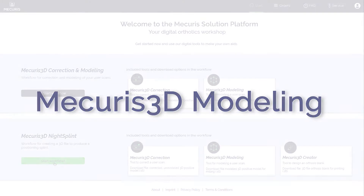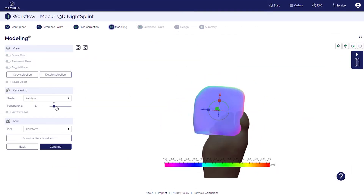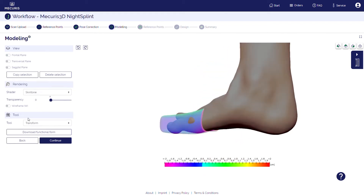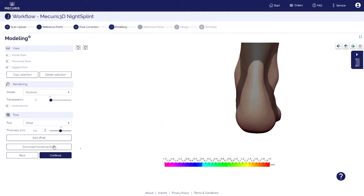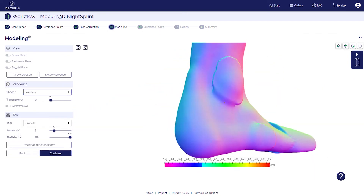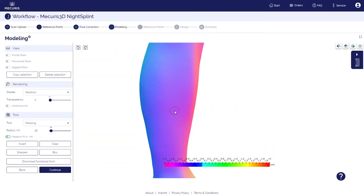The Mercurius 3D modeling tool enables you to digitally create a functional form online. For that you have a full toolbox of 3D modeling functionalities at hand. You can easily bring in a forefoot extension, build up or remove material, smoothen corners and edges, and even bring in joints. All of these functionalities are available in our intuitive user interface.